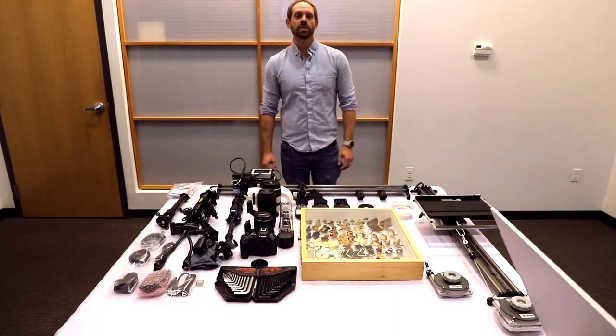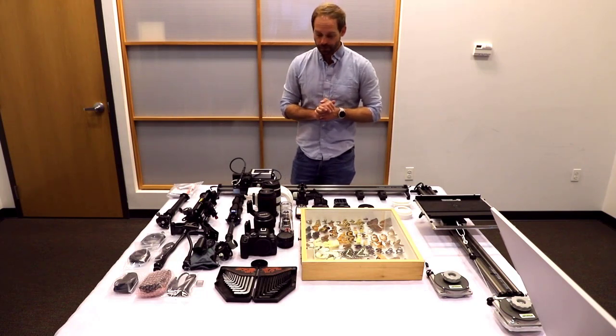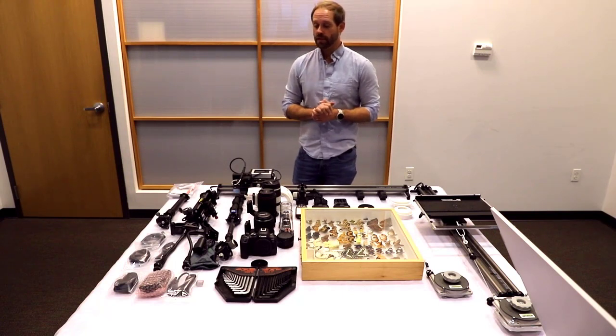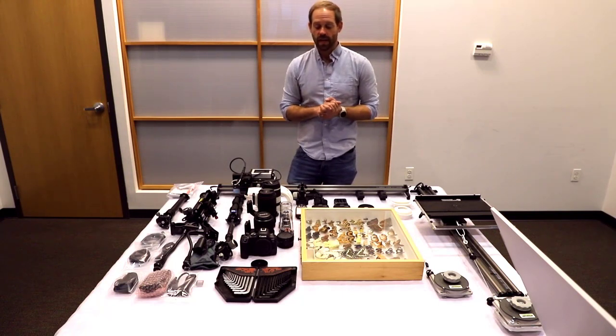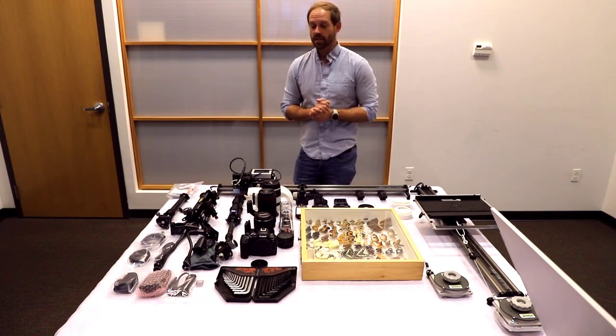I'm Mark with Macroscopic Solutions. I'm back with the what's in the box video for the Macropod macro box system. As you can see, there are quite a few components on the table in front of me. What we'll try to do is kind of break this down in an order that makes sense.